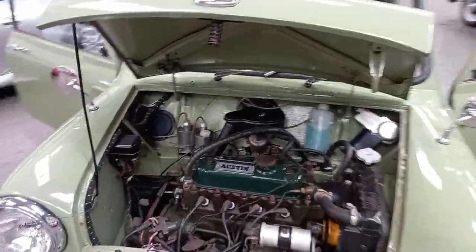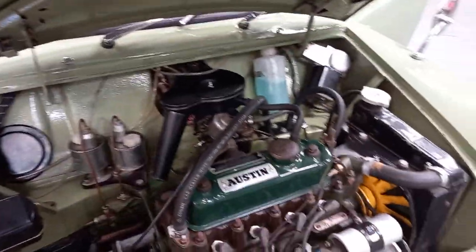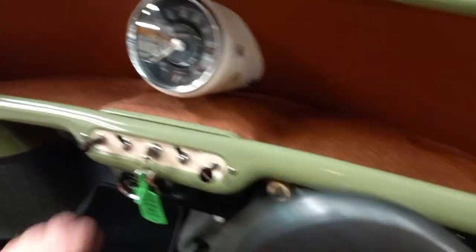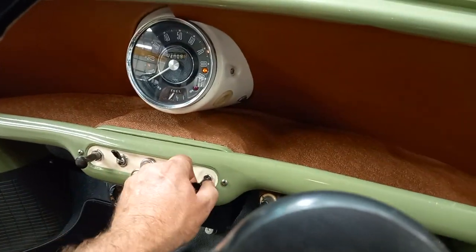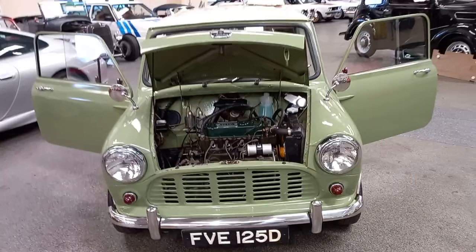What a lovely little van this is. I'll take you around now and show you what we've got, just to give you a bit of an insight. Let's see if she'll just start up — I think I'll put the battery on. There she is. It's stone cold, guys. I haven't put my hand on the manifold. There she is.